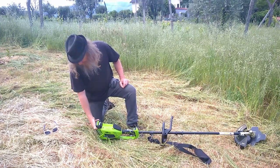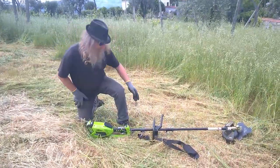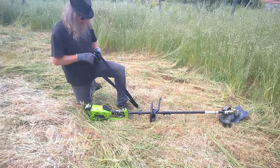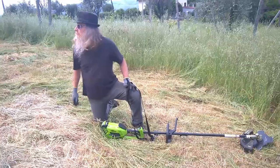So it just goes on here and clicks in. Wear a pair of sunglasses because the guard is fine. I've put about 10 battery loads through so far and we've done this whole area.